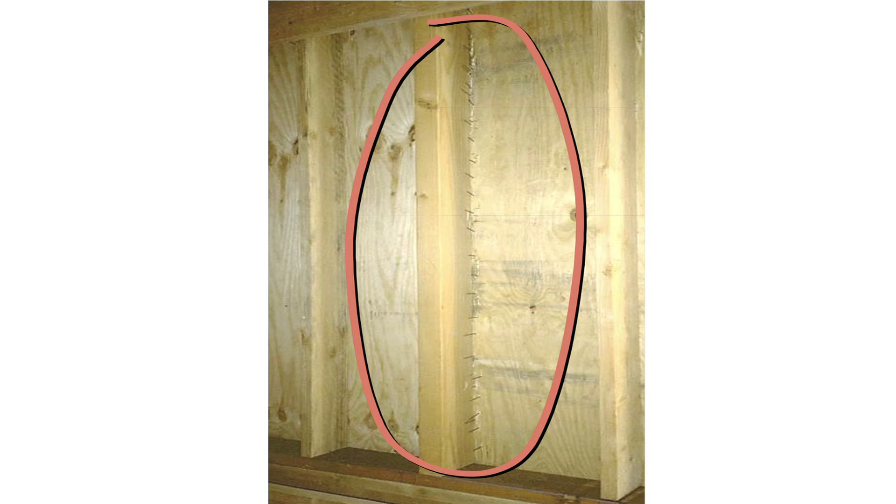It's probably obvious that the nails should have been driven into the wood stud behind the plywood. This would not have happened if the contractor had experience building shear walls, or if the building inspector had done a thorough inspection.